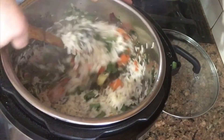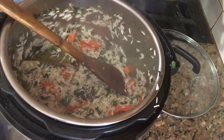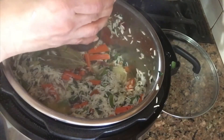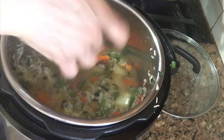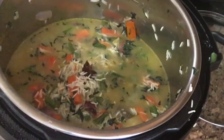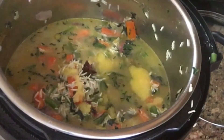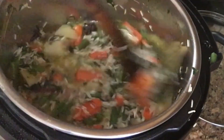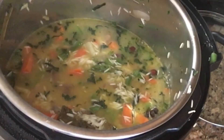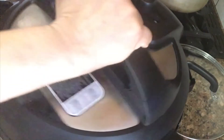Add 1 cup or 1 and a half cups of water. I am going to measure the water and taste.